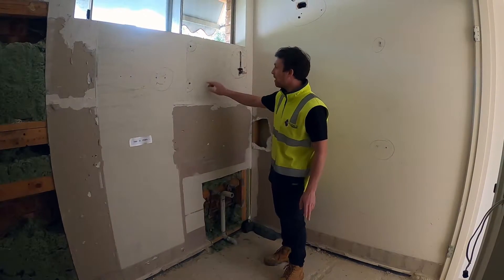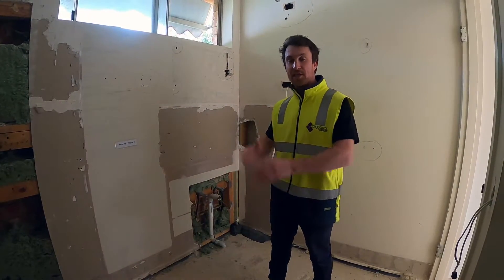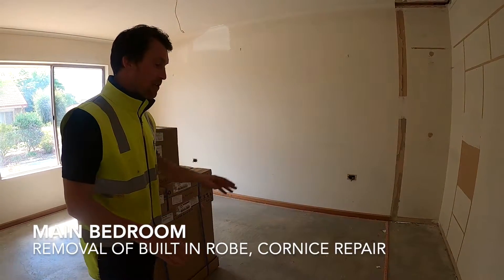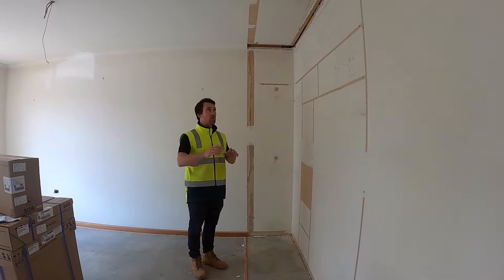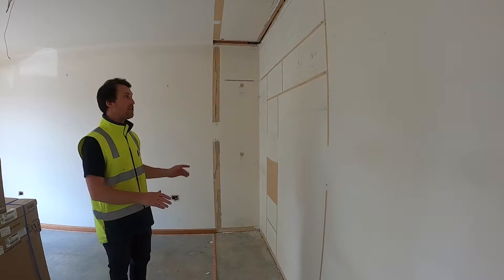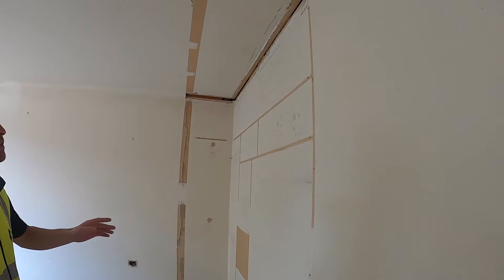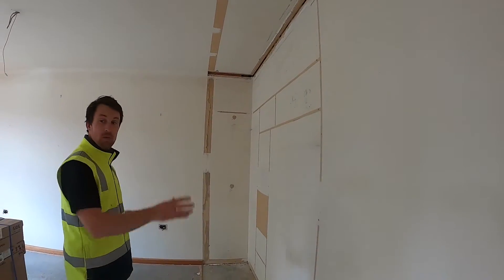Any holes or damage to the walls all gets fixed up in our next stage, which we'll show you in the next part of the video. This will be the main bedroom. The sliding robe here has been pulled out and will be replaced with new white framed slider doors and end panel. The cornice was pulled out because it was quite damaged, so that will get patched, the ceiling will get patched, and then the new rug will go in.